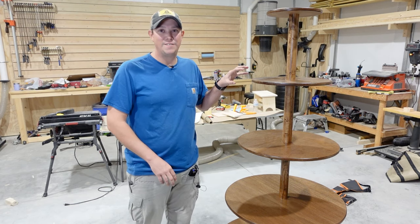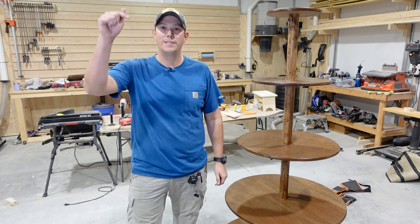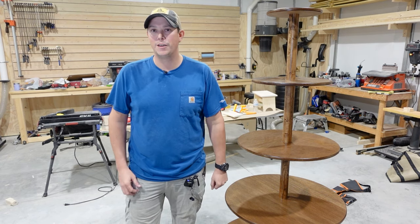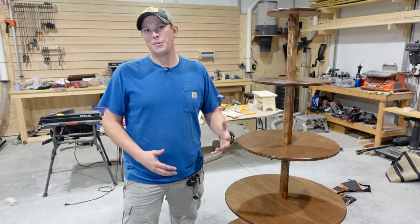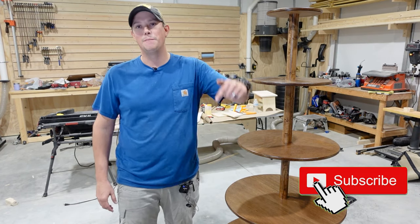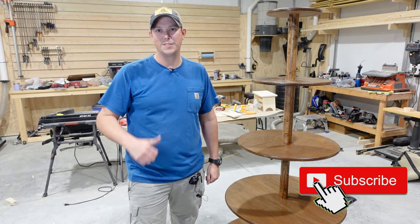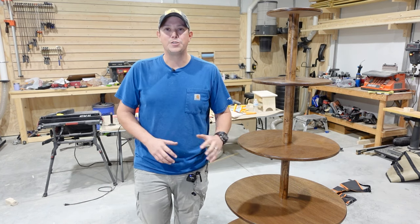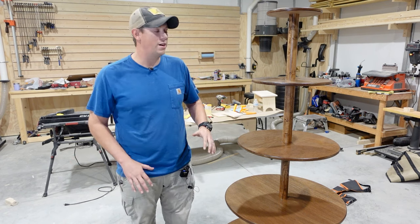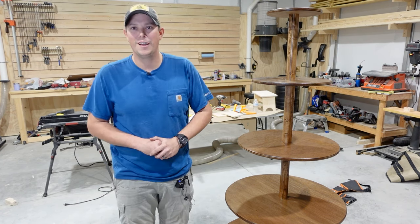This is my own design. I've never seen it done quite this way before and I will have plans in the description below if you want to get those and build one for yourself, and I'm going to show you step by step how to build this. But first guys, if you haven't done it yet, make sure you hit that subscribe button down below, hit that notification bell and give us a thumbs up. We're also going to have links to all the tools that we're using for this project in the description if you want to get them for yourself. So stick around, I'll show you how to do it.